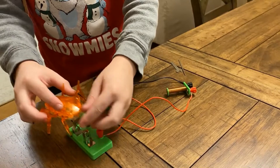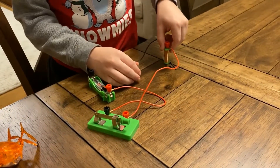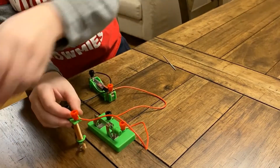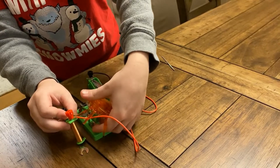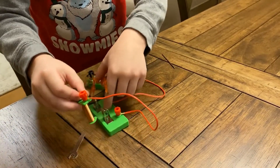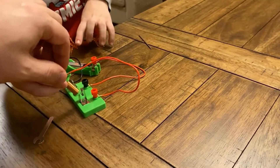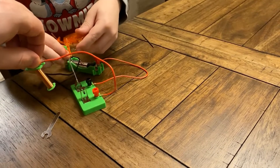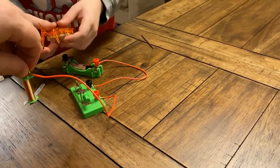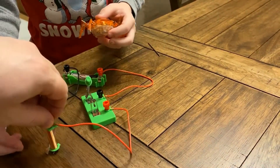Okay Scarab, turn the magnet on. Turn the magnet off, Scarab. Turn the magnet on, Scarab. Okay, Scarab.